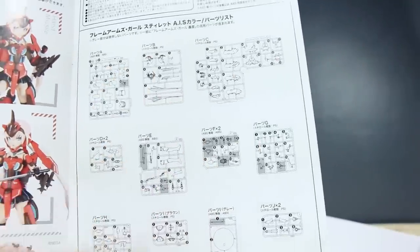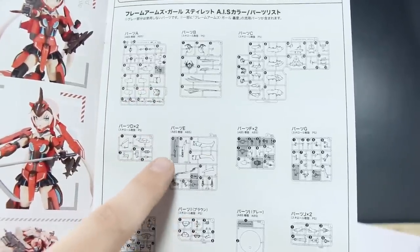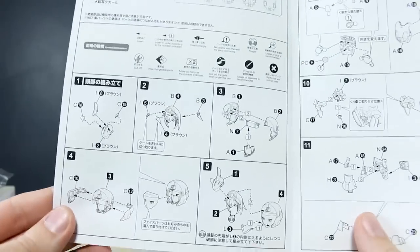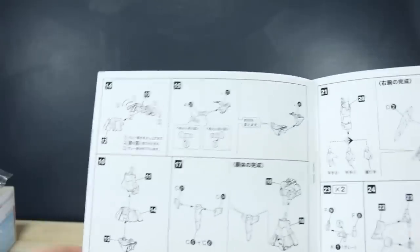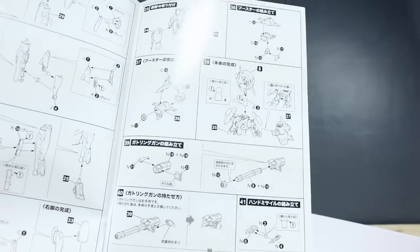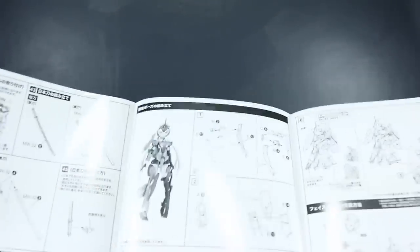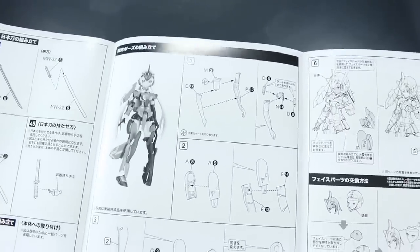We have a parts list where instead of X-ing out unused parts like Bandai does, Kotobukiya uses a gray overlay over parts that aren't used. One of the unused parts is the knife — I think that's originally from the Gorai. Construction starts with the head first, then hair, torso, waist, shoulders, arms, and legs, then the backpack and weapons. The construction doesn't look really all that complicated — it's relatively simple, similar to a Bandai high-grade kit, but with a lot more parts than a standard high-grade for sure.